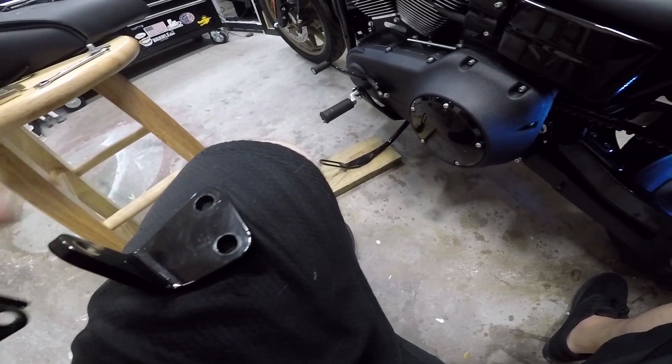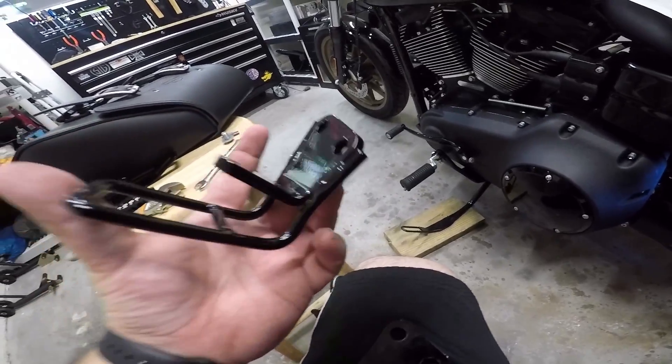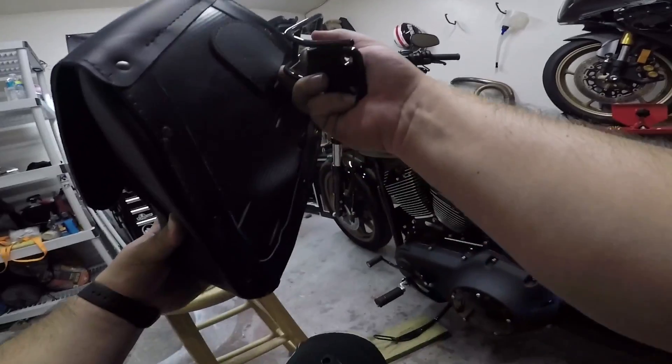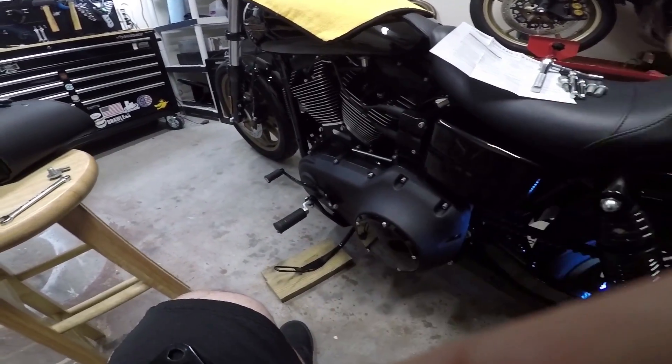At this point what you're gonna do is remove that existing bracket, which looks like this, and replace it with the swinger bracket, which looks like this. Basically it's the same bracket just with a little extension mounted over it that slides into the back of the swinger bag like this. We're mounting that back right now — go ahead and grab some Loctite for the bolts.